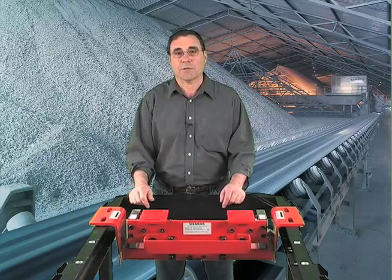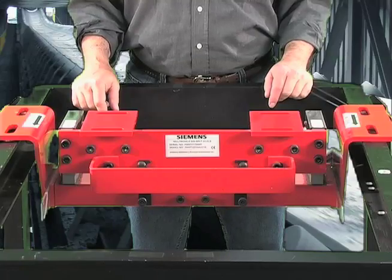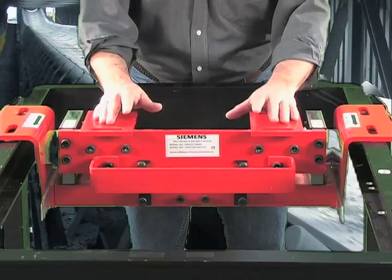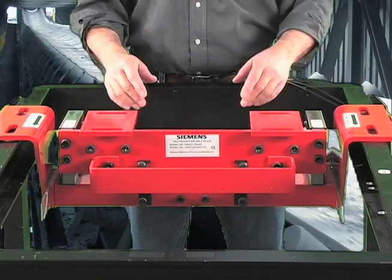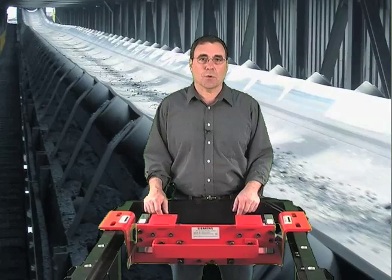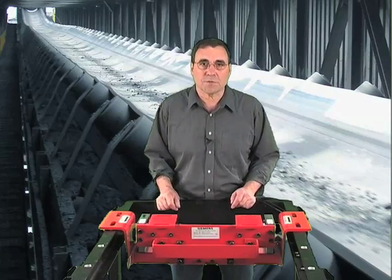Let's consider accuracy. The secret of Siemens accuracy are our high performance load cells mounted in a scale suspension that can only be described as brilliant simplicity. Our sensor designers have developed a fast reacting load cell for our light but strong suspension.